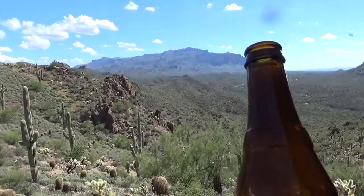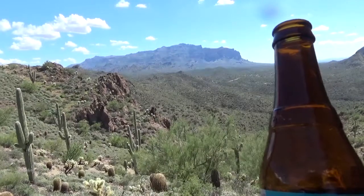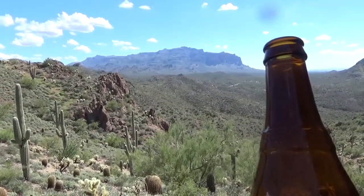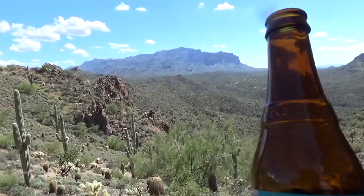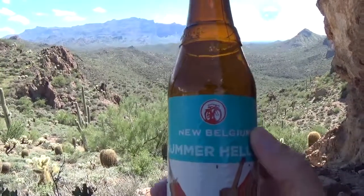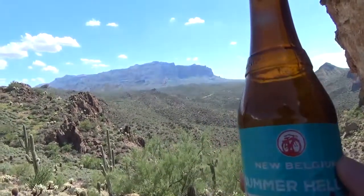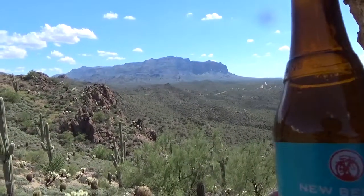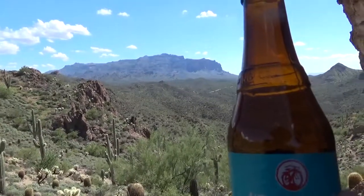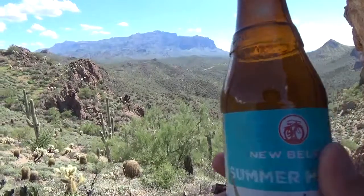You taste lightly toasted malt and some generic hop bitterness that's fairly strong. I'd say around 20 IBUs. I can taste that they're probably using pretty decent ingredients in terms of their malts and their hops, because you can taste the quality in the malt and in the hop. But I have to say, I'm just not a fan of this flavor profile.